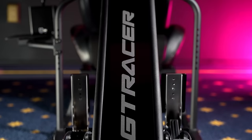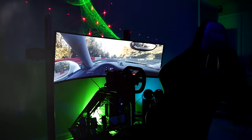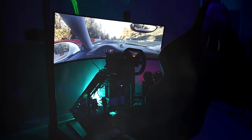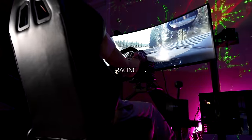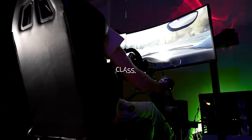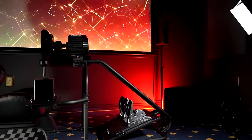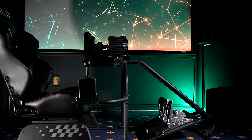This is the Next Level Racing GT Racer, the company's newest entry-level sim racing cockpit that comes in at a stunningly low price of only $400. Despite its entry-level price tag, Next Level Racing has supposedly engineered this cockpit to swing way above its weight class, so today I'll be putting those claims to the test as I go over all of the good and the bad I've experienced with this cockpit thus far.